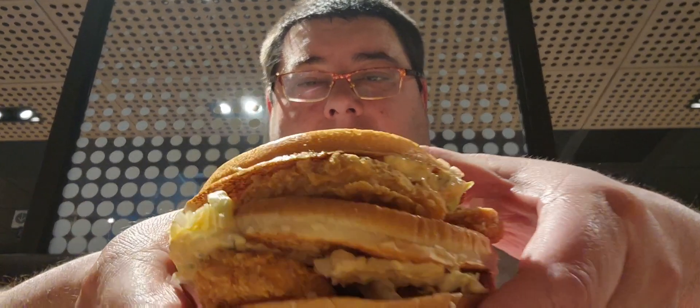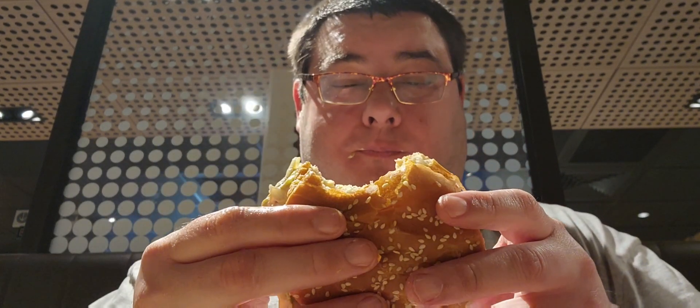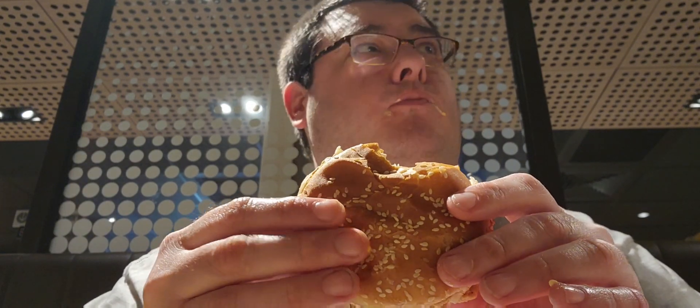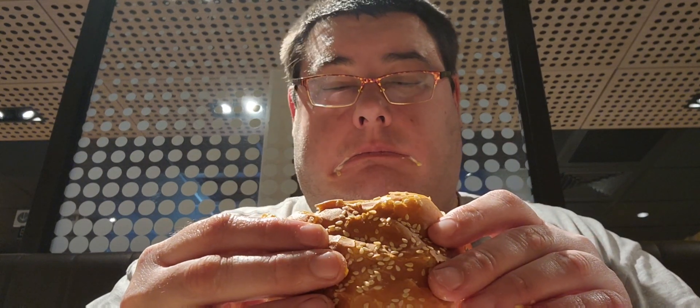But this is my beef. Well, let's see — scale one to ten, one being the worst and ten being the best. Mmm. That's good. I really like this. I like it a lot better than the regular Big Mac. You have that crispy chicken nugget taste, and there's a lot more meat involved.